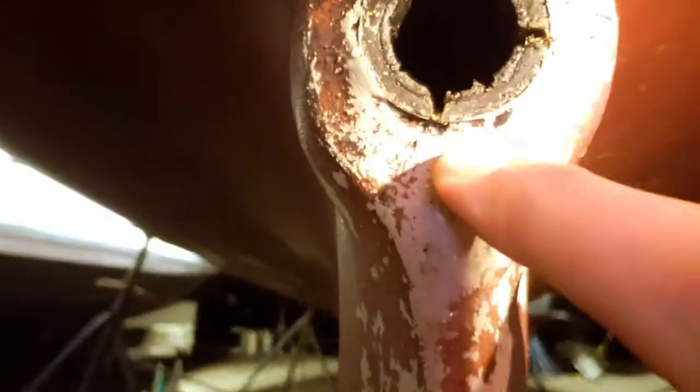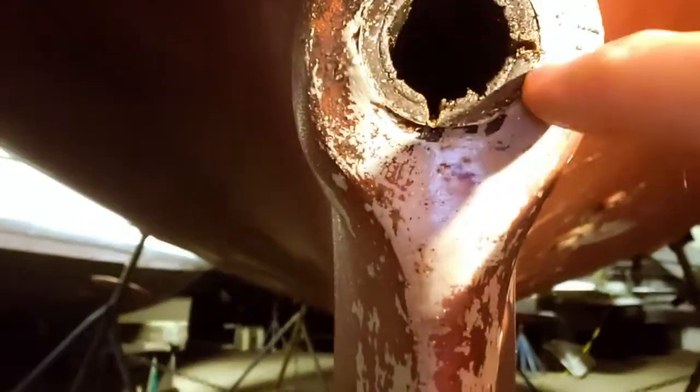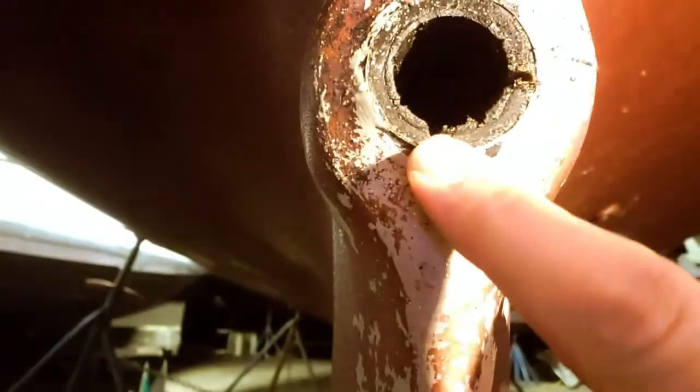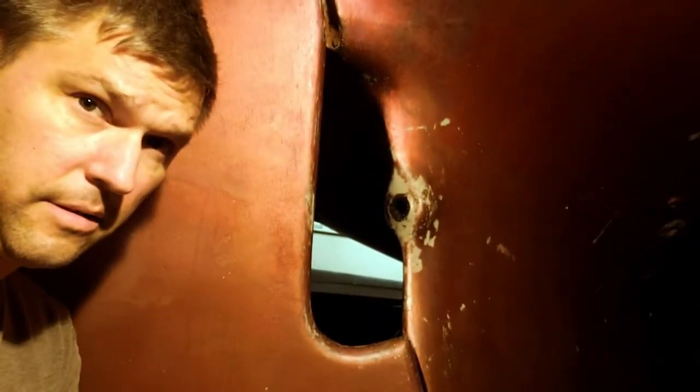So the idea here is that you're supposed to be able to get a screwdriver and a hammer — a flathead maybe — and tap in here, get underneath that. And with these cuts, pry this out enough that you can get some vice grips and yank it out that way. I'm just trying to be really careful not to overdo it and cut into the fiberglass.